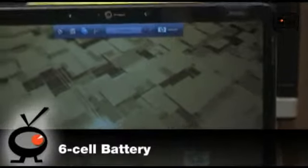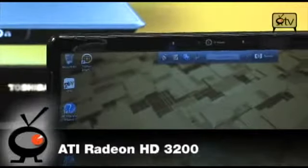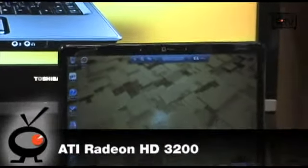You've got a 6-cell battery, Vista Home Premium, LightScribe, and an ATI Radeon HD 3200 graphics card. So if you are a gamer, this may be a great laptop for you. Let's take a closer look at this thing now.